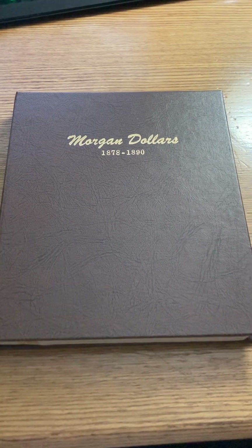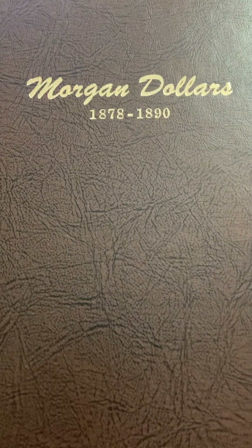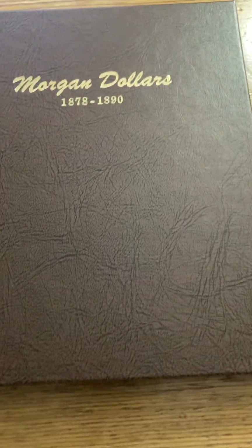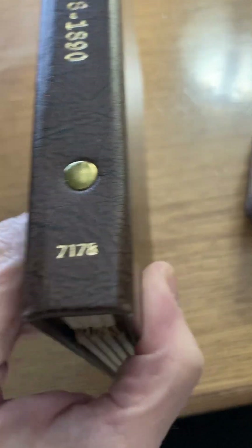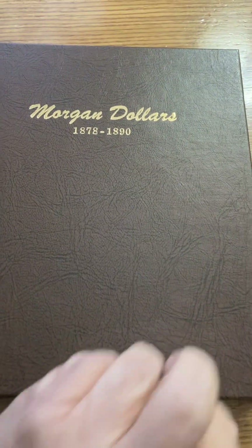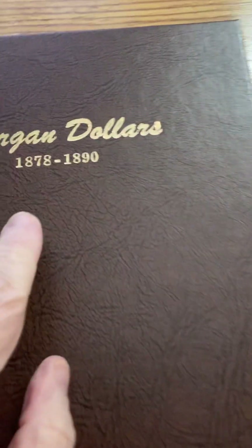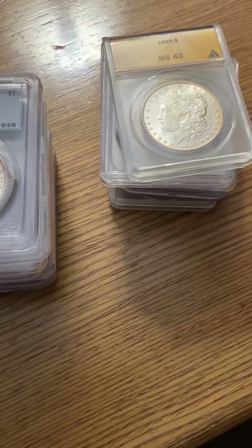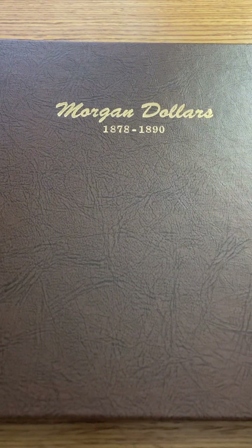Hello everyone, this is Hidden Numismatist back at you with another video. I completed this Morgan dollar album not too long ago — the 1878 to 1890. This is the first volume of two from Dansco Corporation, item 7178. I wanted to show you the progression I made on this set, and I'm very proud of myself and amazed that I had a lot of perseverance to finish this.